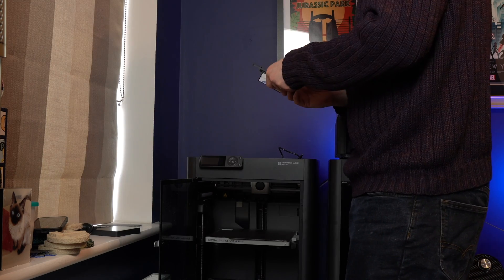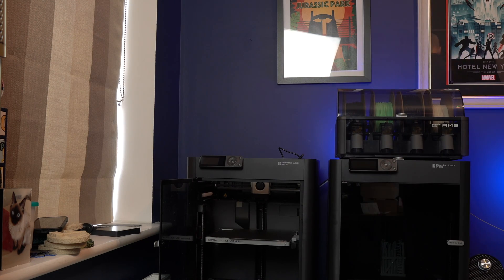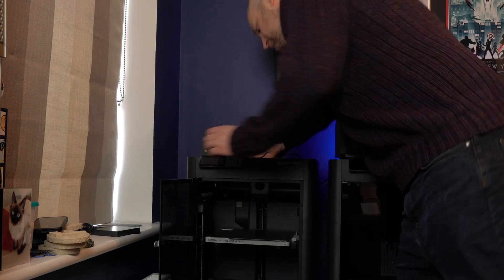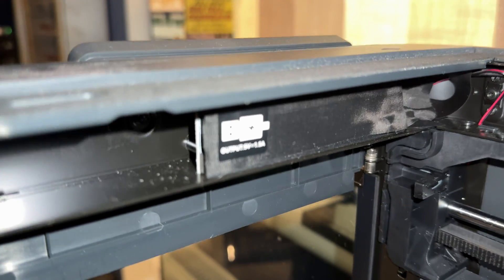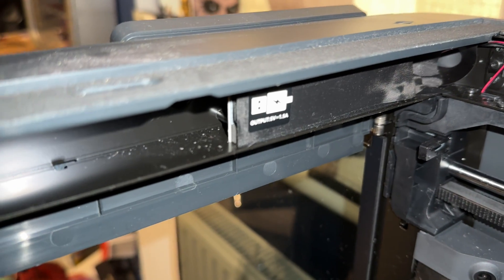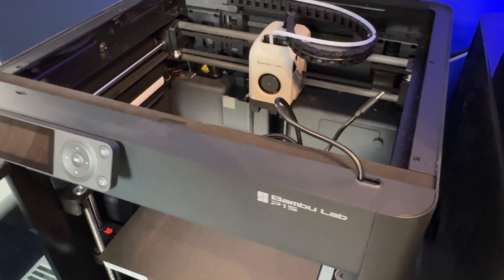Setup is really easy: you take the bracket and put it onto your P1S or P1P, then plug in the USB-C cable. The P1S has a USB hub right at the front — you plug the cable in there, route it along the front panel, and pop it up through a little hole on the front of the printer. The USB cable plugs into the bracket, and when the screen clips on via the magnet it starts charging automatically. It's a really nice, well thought-out, seamless device.